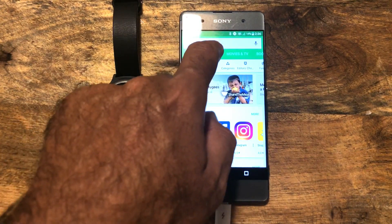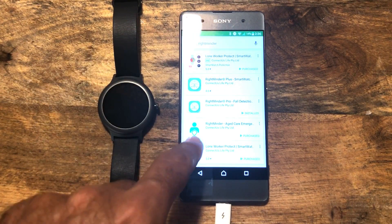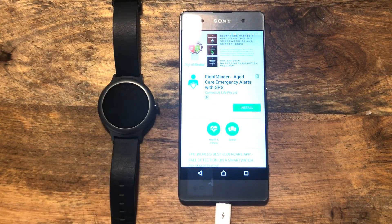Next we want to go to the Play Store and type in Rightminder. There we go, it's already in there, and you want to select Rightminder down here. There are a number of different applications, but the one we want is the Rightminder aged care emergency application. So click on that.